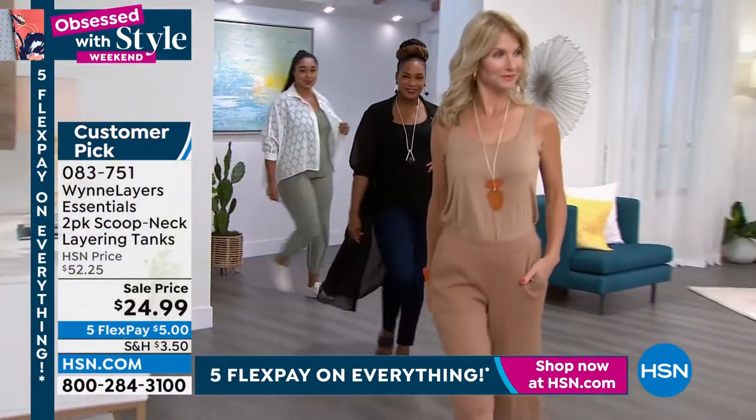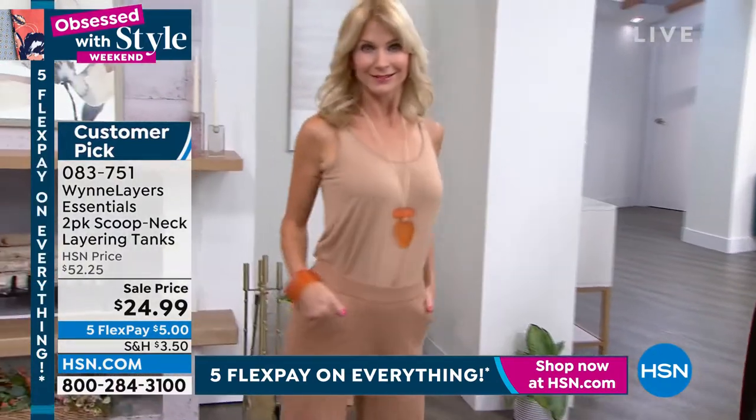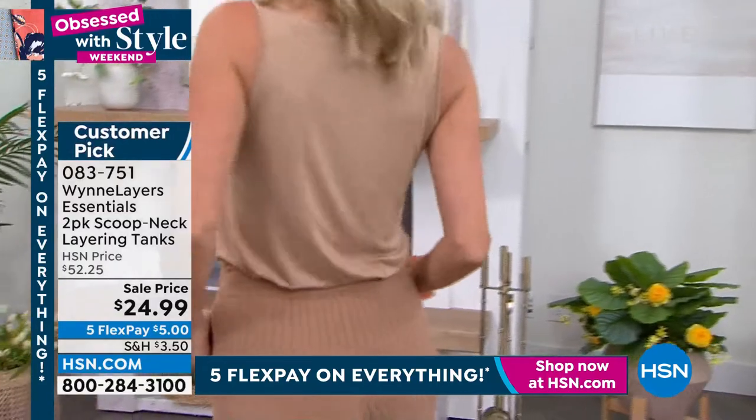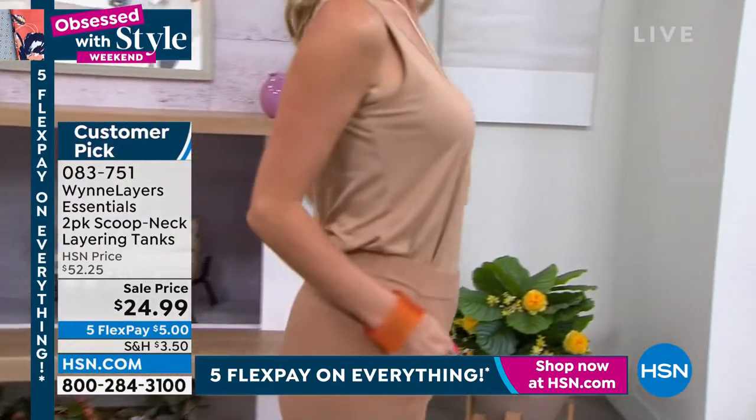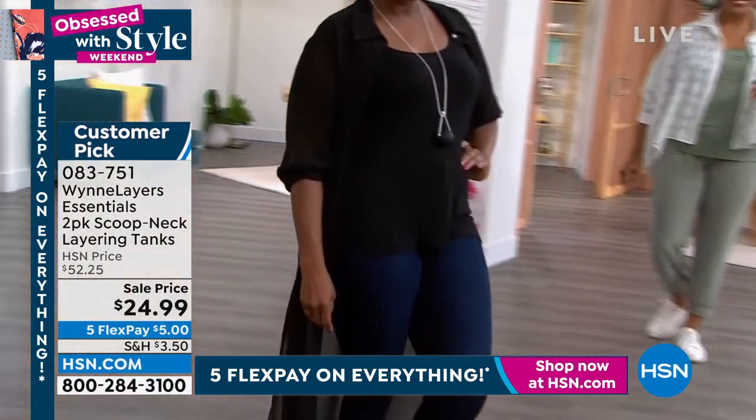You're going to be able to do it all — you want pajamas, you want everything, and you can. And a great length on there too. So many times a tank or a cami is going to cut you off mid-drift. They're too tight or just too flared out. It's like the perfect tank.